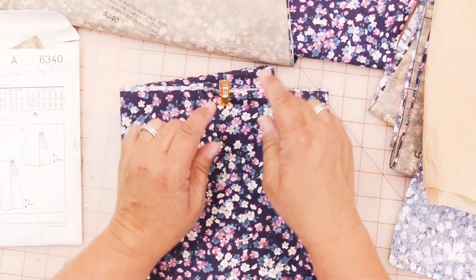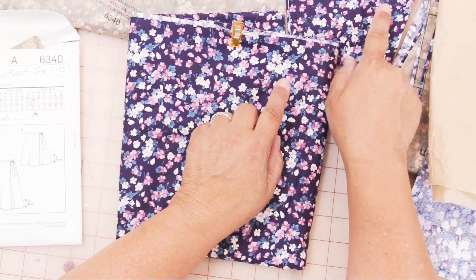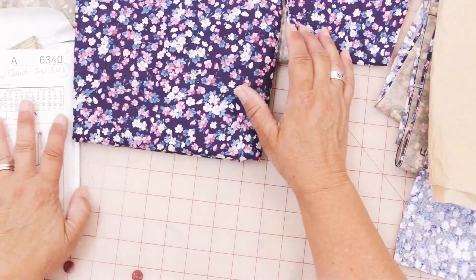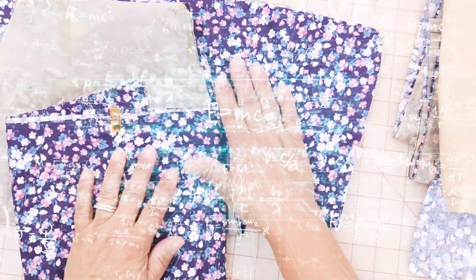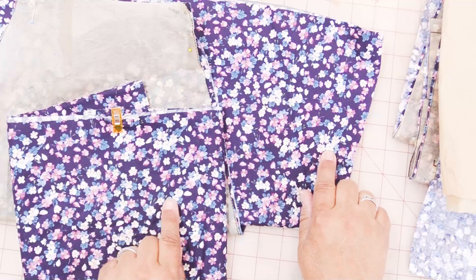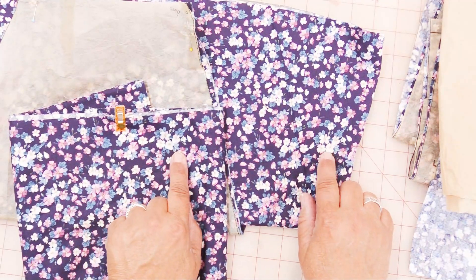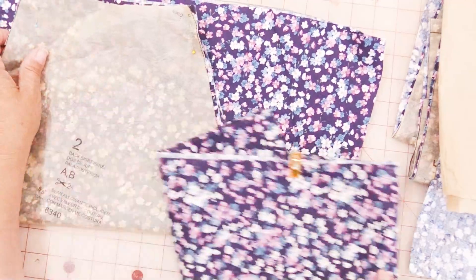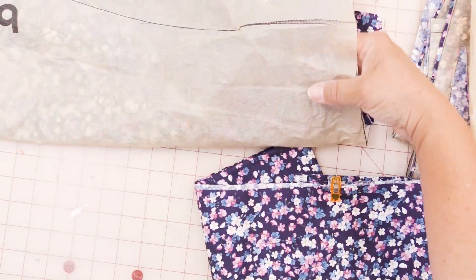I have already oriented it correctly. I don't know why that's so hard for me, but when I have a ditzy print like this one, I have to find a flower that looks the same, and then I know that I've got the top of the fabric. This is the waistband right here, so I know that I've got it going in the right direction.